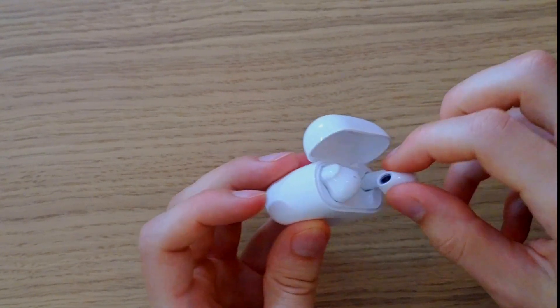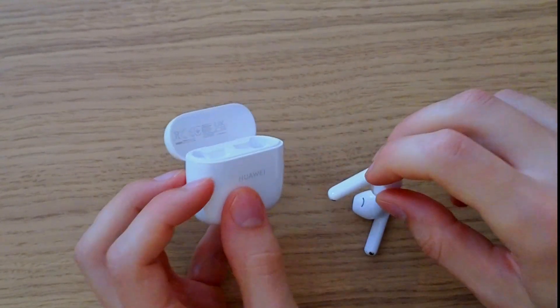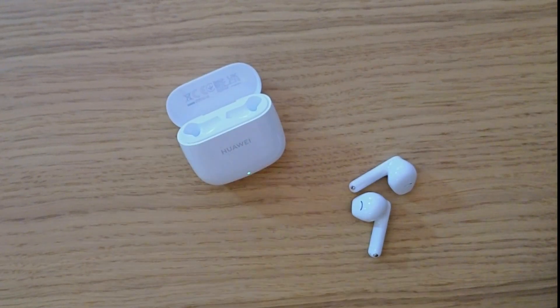Close it, take them out, and try it out now to see if it's going to work. This is how we can solve the issue if the Huawei FreeBuds SE2 are not connecting to your phone.